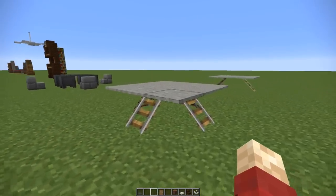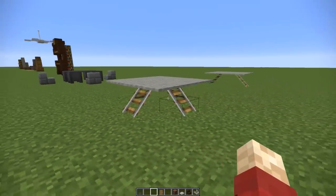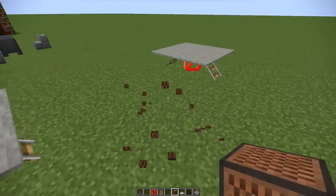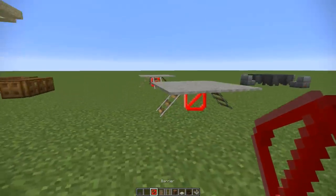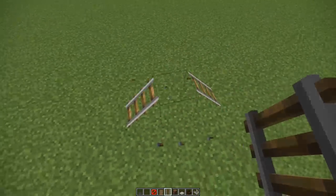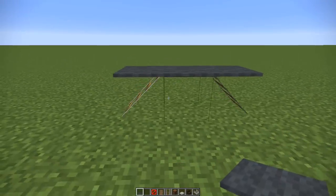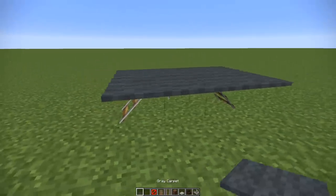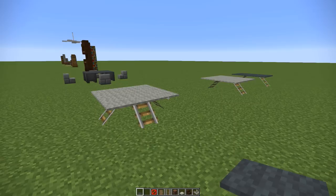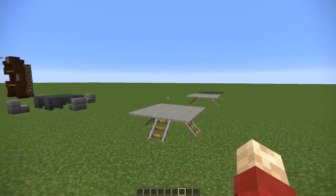Next up is another table design that uses rails to prop it up. Underneath the table is a barrier block, which is why it's invisible — you can use a normal block but a barrier block is better if you can access it. The trick is: place the rails all the way across so they connect, remove the one on top, then place carpet over it, creating a very modern-looking table. You could leave it as a sideboard or add more string and carpet to make it as big as you want. The only downside is you can't put anything on the table, but it's still a very cool design.